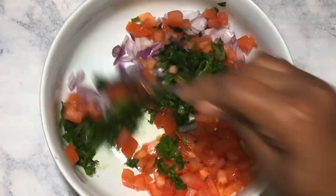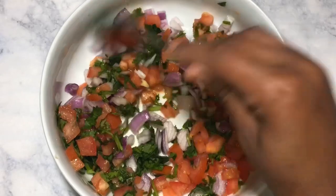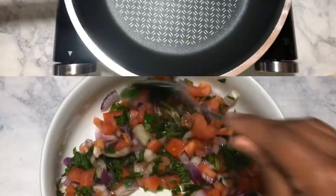Then I'm going to make a simple salsa — it's tomato, cilantro, and red onion. This will be our topping for the burger.